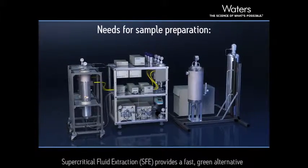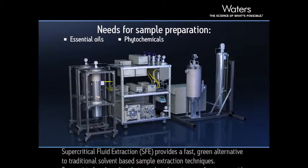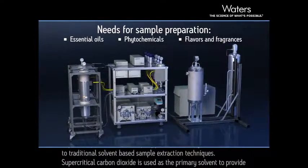Supercritical Fluid Extraction, or SFE, provides a fast, green alternative to traditional solvent-based sample extraction techniques.